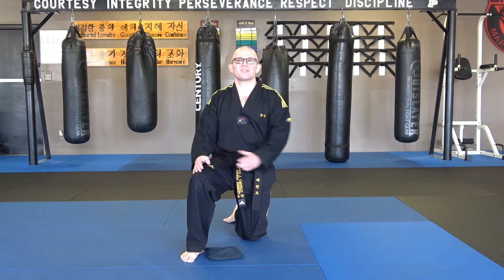Good morning! This is Master Castillo here from Maxwell Martial Arts University, the place where you come to not only be a wonderful martial artist, but a great person at the same time.